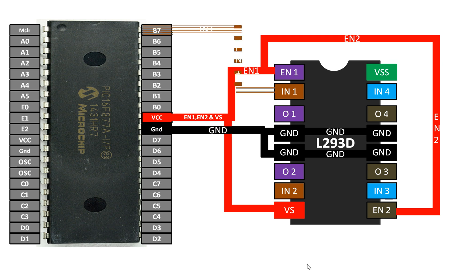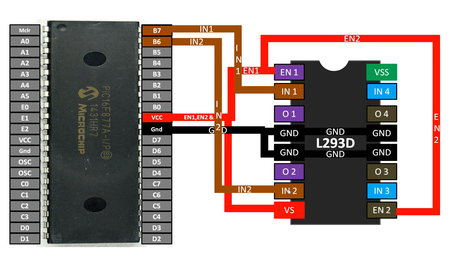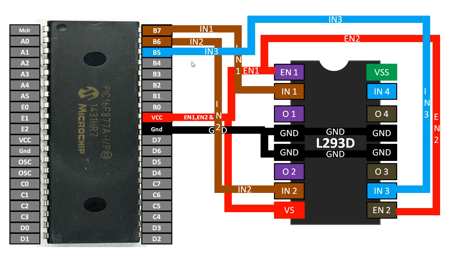You can use any available digital I/O pin of the PIC16F877A. For IN1 I am using pin B7, for IN2 pin B6, for IN3 pin B5, and for IN4 pin B4. I will use these four wires to control the direction of the motors.